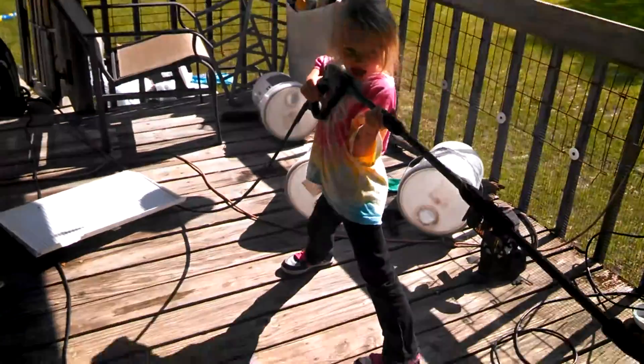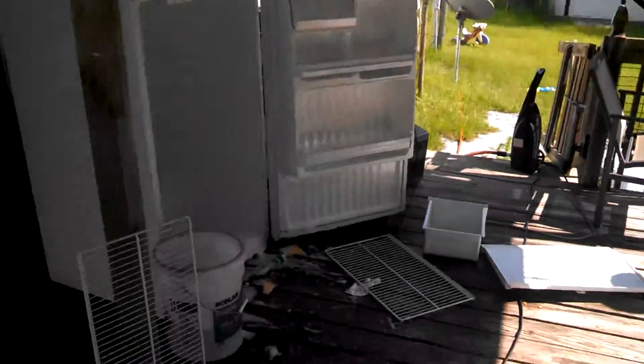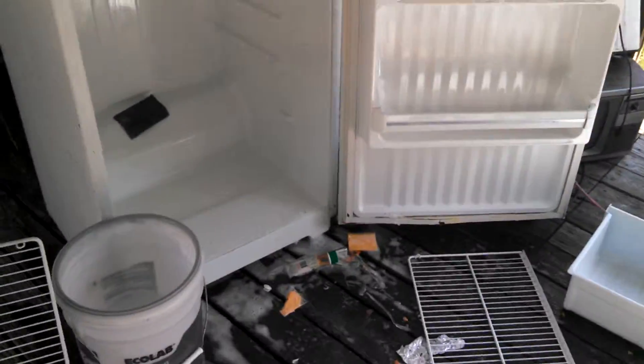Hi, today we're doing a pressure spraying 101. We got Mrs. Laura here. She's decided she's going to tear out the refrigerator. So we're here today, hopefully not tearing out the refrigerator — we're here today to do a pressure spraying on the refrigerator.